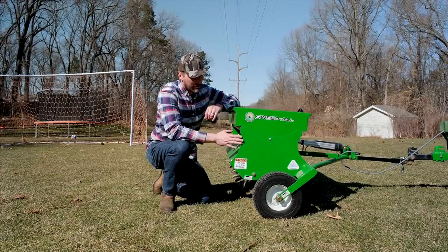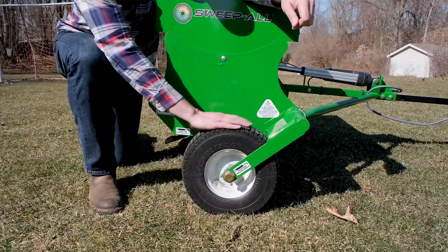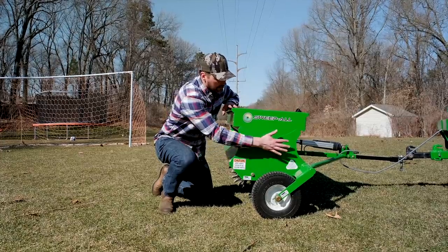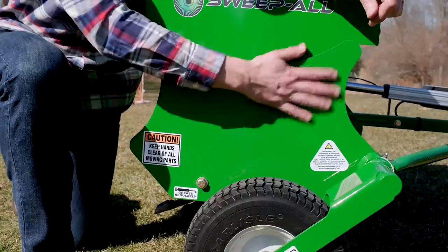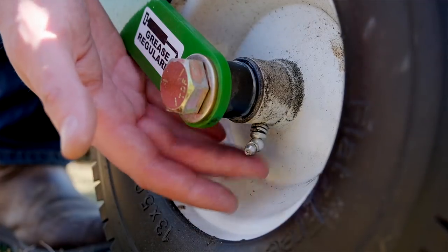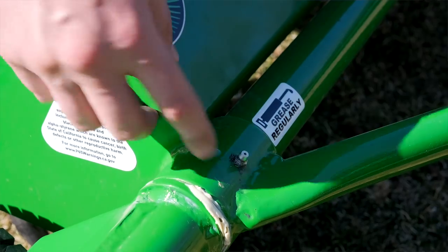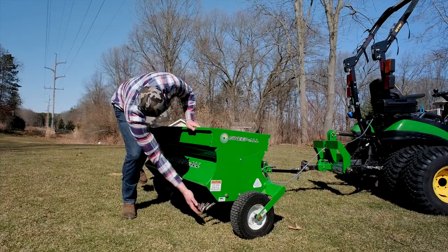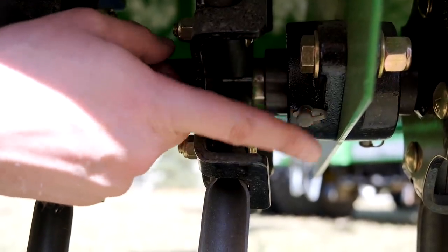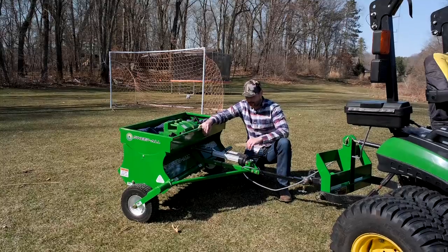A few other features that really stand out about the Sweepall: you're going to have flat-free tires, so there's no need to worry about them going flat over time. The main structure is made out of 10-gauge steel. You're going to have plenty of greasable zerk fittings on both of the wheels and all your pivot points along the front. You'll also have individual grease points with zerks on both ends of each individual shaft for the core plugs.